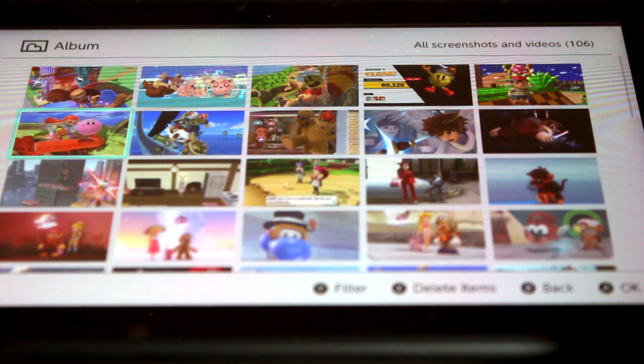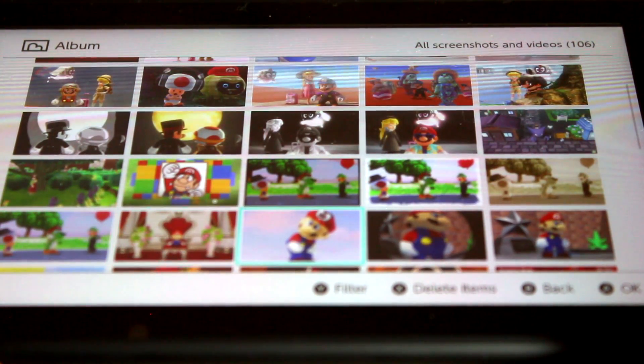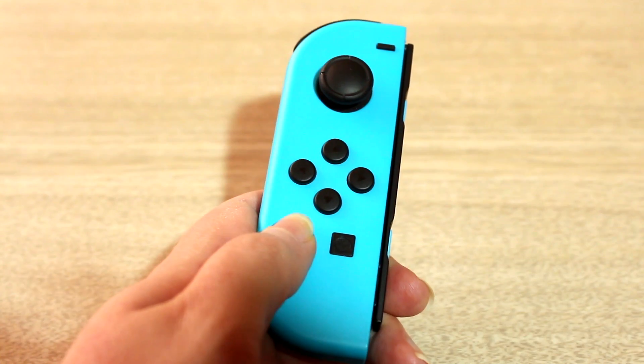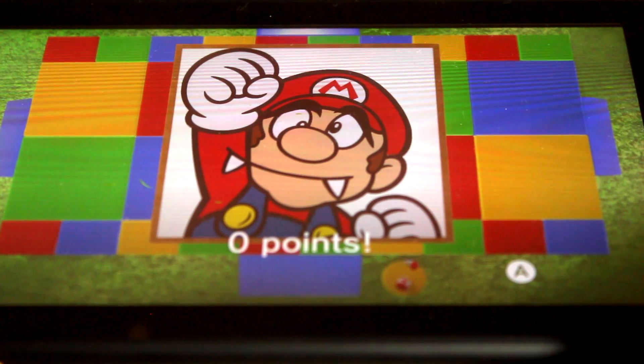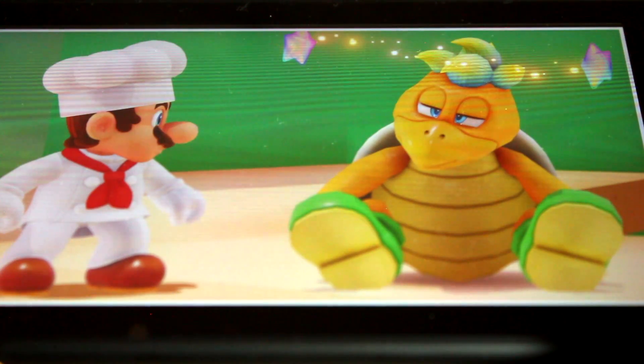An advantage the Switch has over the 3DS and Wii U is the ability to take screenshots easily with the capture button on the left Joy-Con. I've used this feature a lot in Super Mario Odyssey and taken some wacky photos.